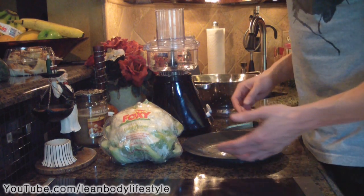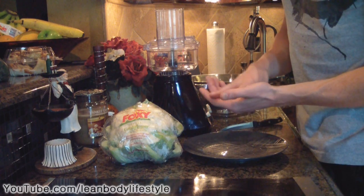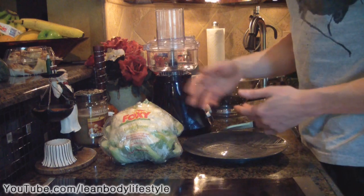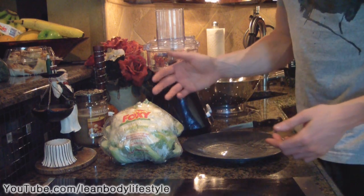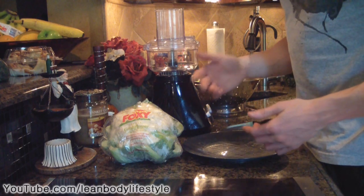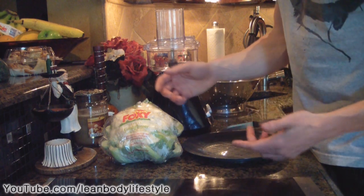You can also make low carb breadsticks, pizza crust, and a healthy pizza with cauliflower rice — I've done those videos so feel free to go back and look through them. But basically, to make low carb rice, here's what you're going to do.